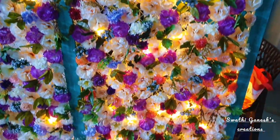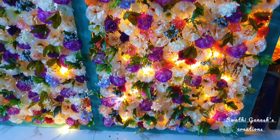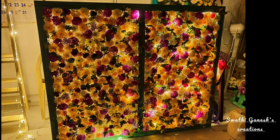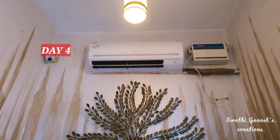I only had three meters of LED lights which was not sufficient for this frame, so I got another strip and fixed it on the other side of the board. After completing this, the board is looking great — and it is now day four, installation day.